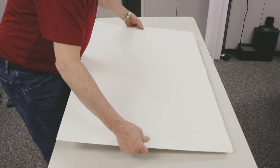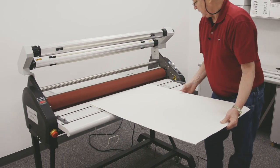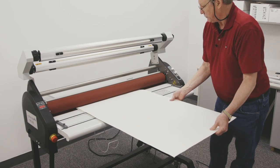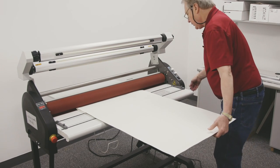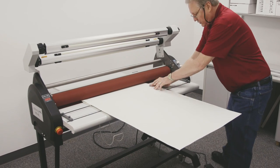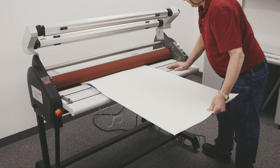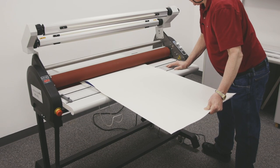This is a 3/16 inch board, so I'll bring it over to the machine. Push that up against my rollers. Set my gap at 3/16ths of an inch, and I'm going to use my foot pedal. We'll get that started in.